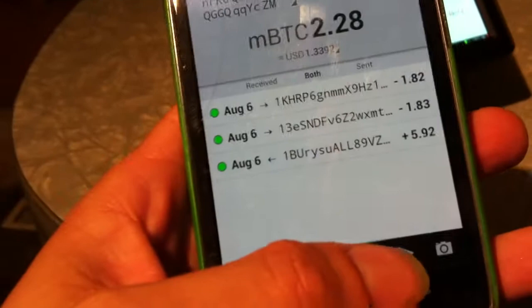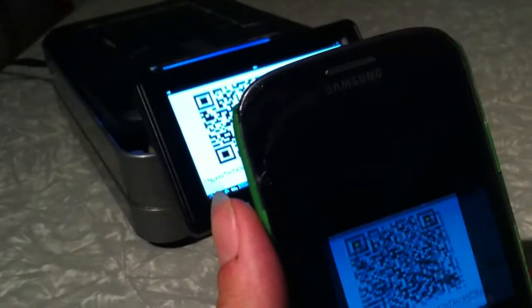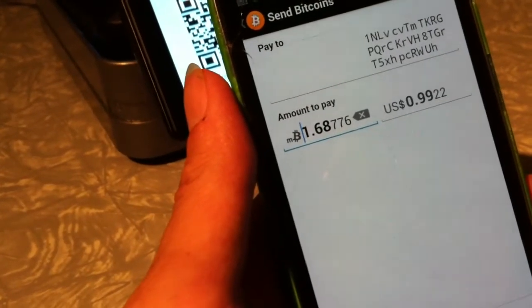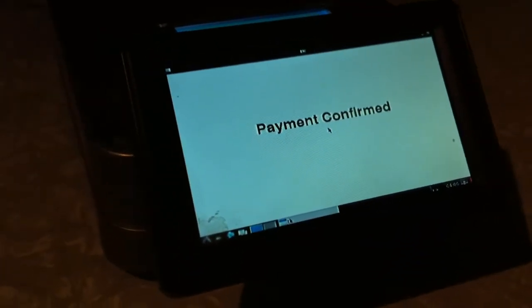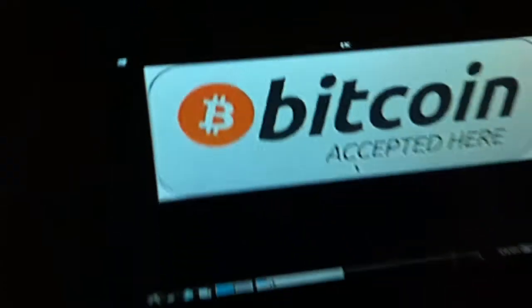I'm going to grab my cell phone — which is dying, that's always great. I'm going to send. Payment confirmed, which actually just means it's confirmed notification of it; it doesn't have its first confirmation yet. It says "payment approved" on this side. From that point you can just hit enter again, and then it says "payment amount" and comes back up on this side with the Bitcoin logo.